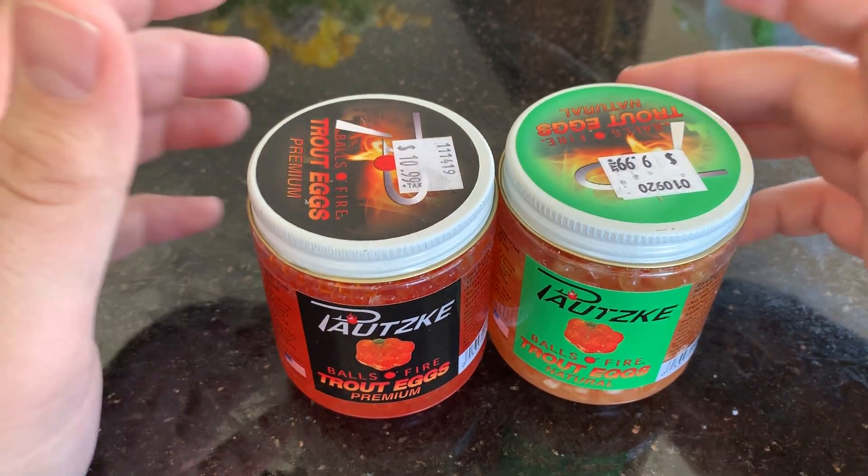Hopefully within the next couple weeks I'll be able to try these during our trout season, which is in roughly 30 some odd days, and then the steelhead run which is going on right now. If you guys like the video, please subscribe to the channel, like the video, comment, and I hope you guys have a great day.